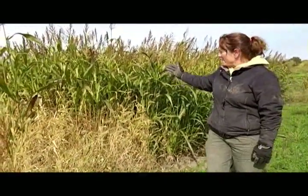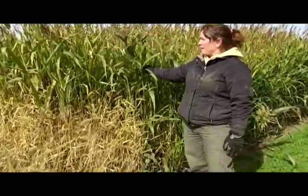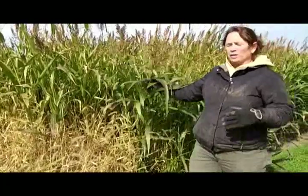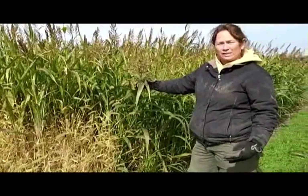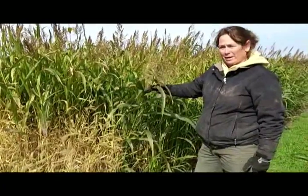Behind me on this side is sorghum sudangrass. This makes an excellent cover for weed control and also puts on a lot of biomass. So in the spring, when we mow this and till it in for our corn crop, we will have added a lot of organic matter. The sunhemp also adds a lot of organic matter.